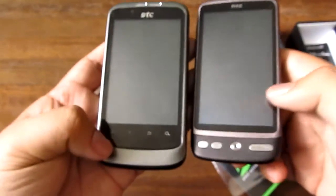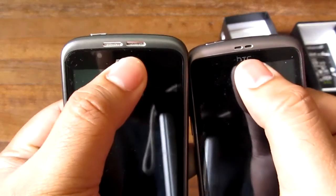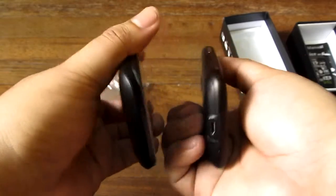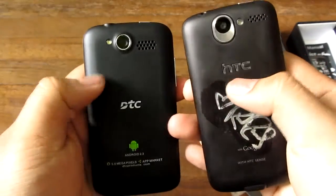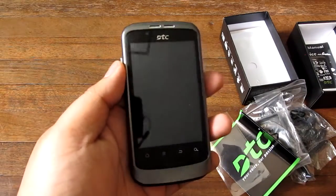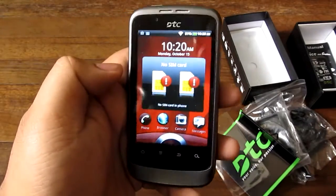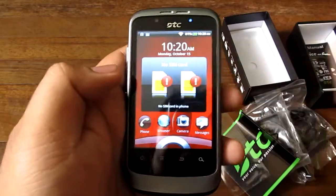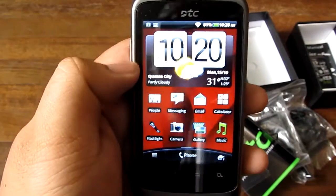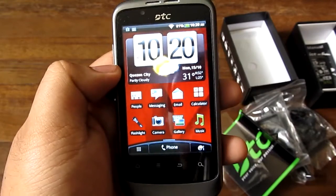The new HTC phones have a similar capacitive button layout, and look at the speaker grill, button placement, volume button, camera placement — it's all very HTC-like. That's not necessarily a bad thing; they could do much worse than an HTC-looking device. The UI also looks a lot like HTC Sense — most of the icons are from HTC Sense, including the weather widget.